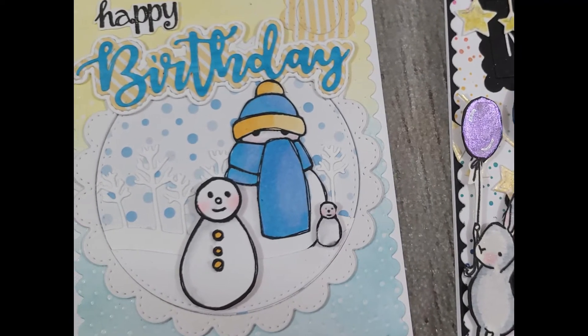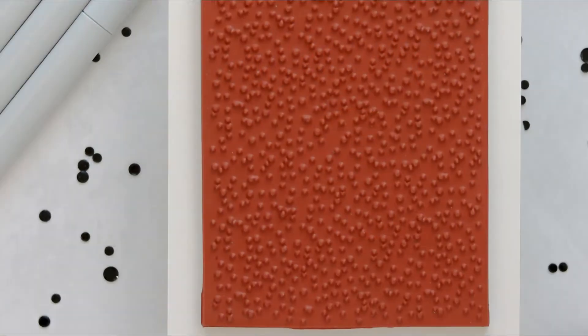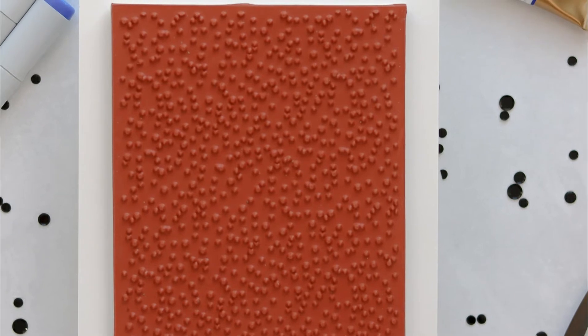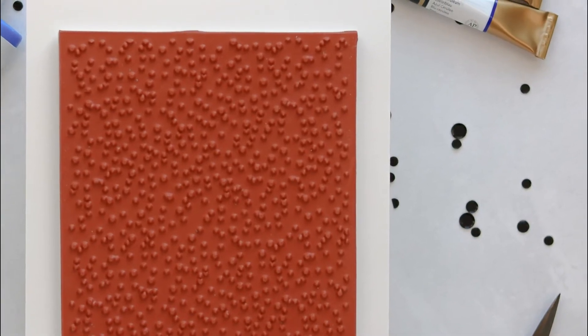Let me know what you think of this stamp in the comments below — I'd love to know how you might be inspired to use it in your craft room. For more information on this and all the other products used in this video, you can hop on over to the Whimsy Stamps website by clicking on the links in the description box.